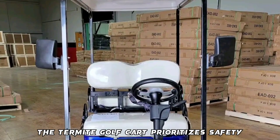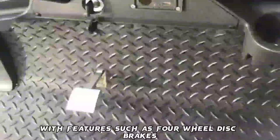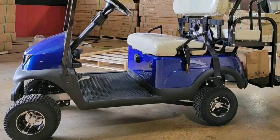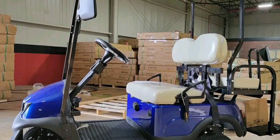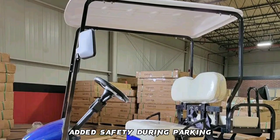The Termite Golf Cart prioritizes safety with features such as 4-wheel disc brakes, lights, and turn signals, ensuring safe and controlled braking and visibility in various conditions. Additionally, it includes a parking brake device for added safety during parking.